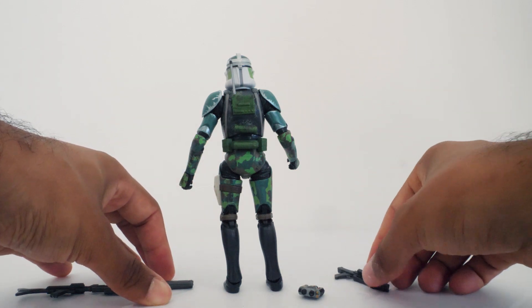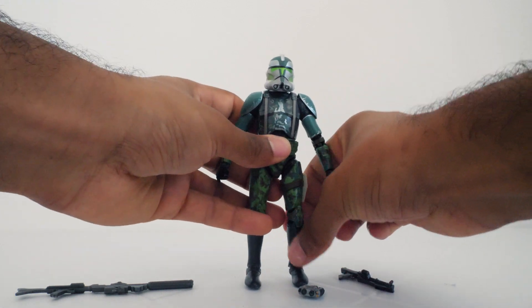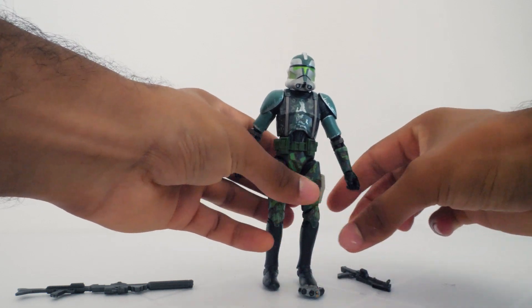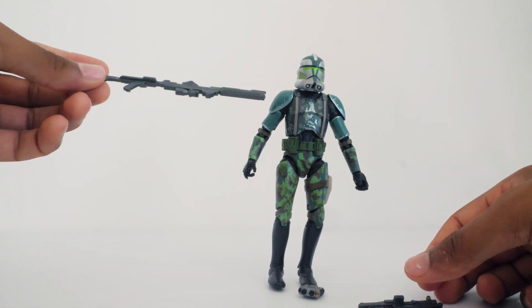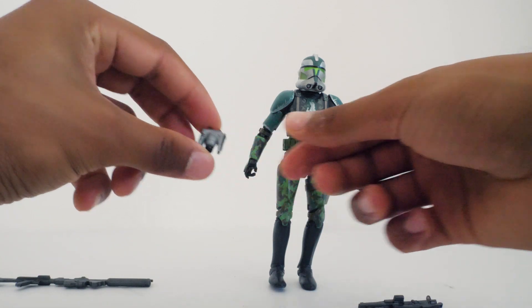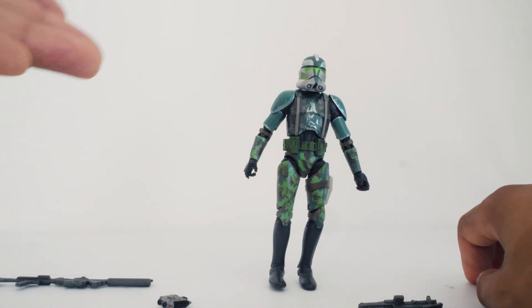I wish we'd get a re-release of this figure with better mobility, but this is okay for a figure that probably came out around 2015-16, probably in the third wave of Black Series. It looks very cool and very awesome — you just have to work a little when you want to get mobility around him. He comes with a standard blaster like every stormtrooper gets, a long range big gun, and his binoculars, which he always likes to look around with.